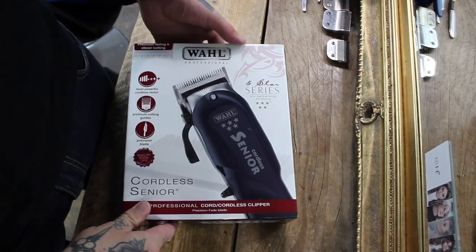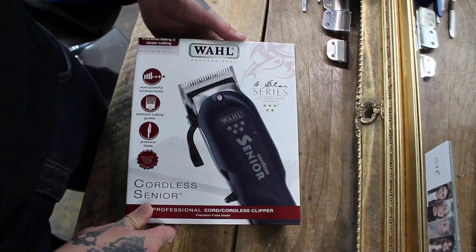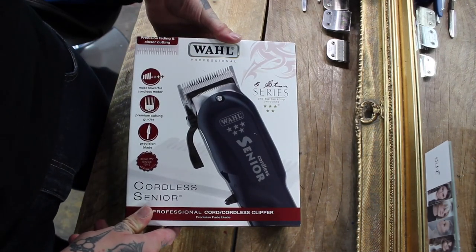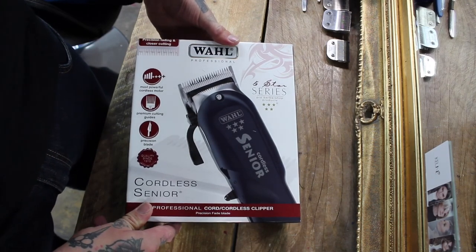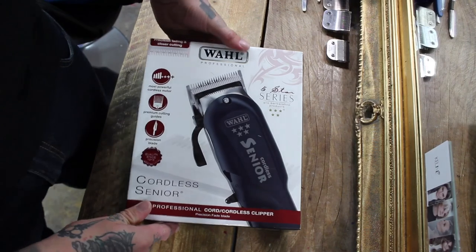This is a really quick video of me unboxing the new Wahl cordless Senior. I got them this past weekend at Sound International, where I know they were selling well over 500 units of these.